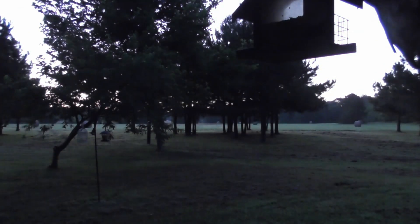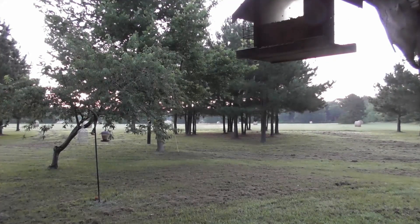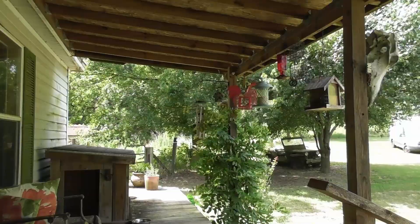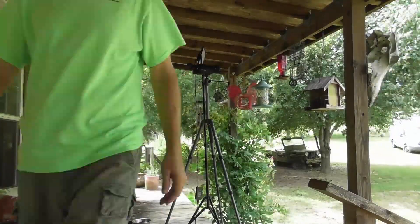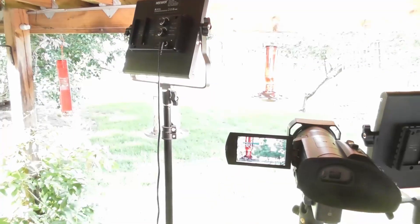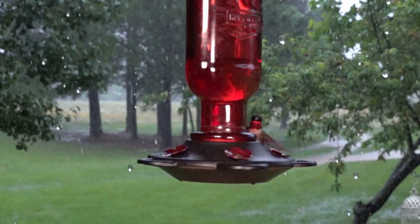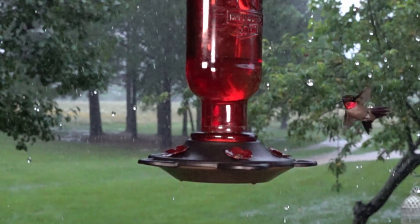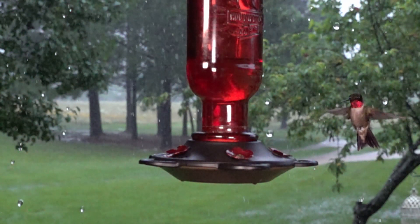I was thinking today I'd like to get spectacular shots of hummingbirds chasing each other, attacking each other, smashing together, and doing acrobatic stuff. So I set up my camera in front of the most popular bird feeder we've got. I also have lots of light. And then it started to rain. But that's not bad because I got some cool shots of raindrops coming down and sometimes hummingbirds in front of them.